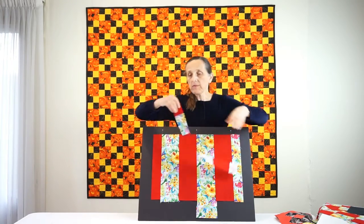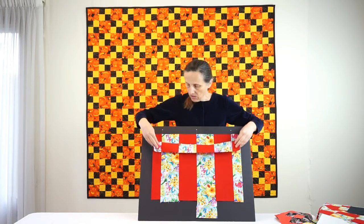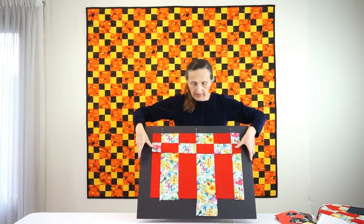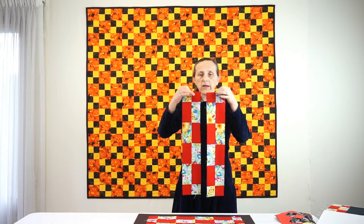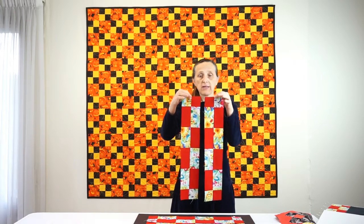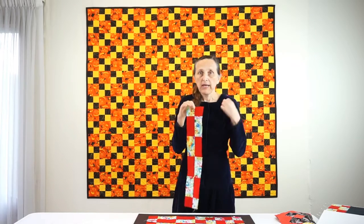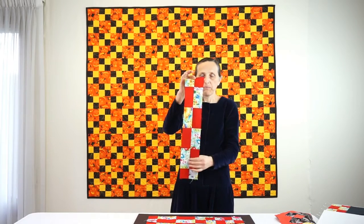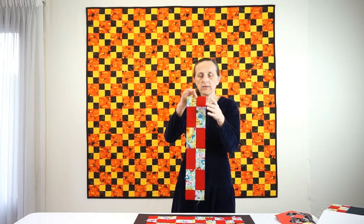Once you have two pieces, you rotate one in a pair and sew them together this way or that way — it doesn't matter which you choose. Here are two examples. Note how the red square in the top row is on the left in one sample and on the right in the other. For my construction I made all eight pairs to be the same, so always red on the same side.